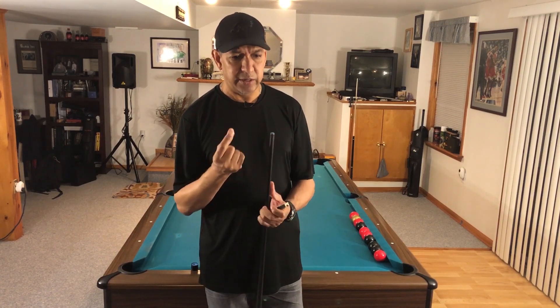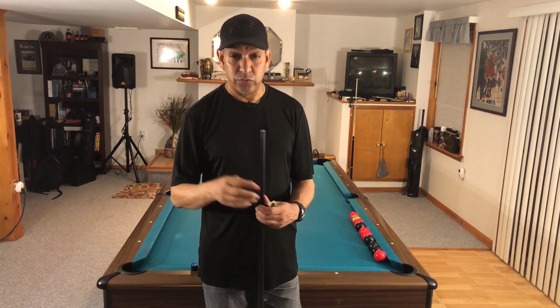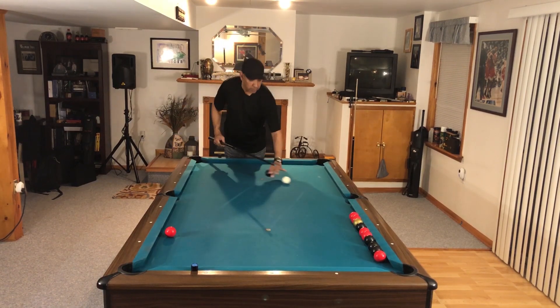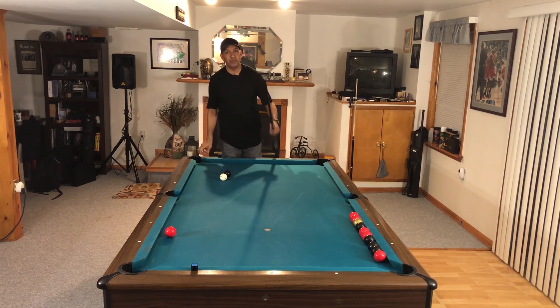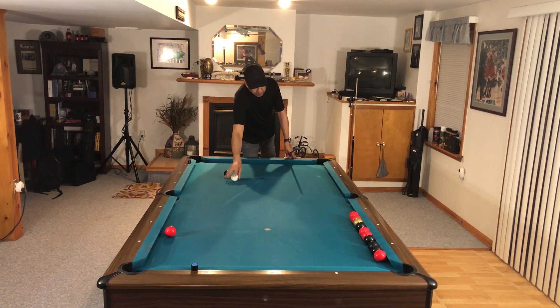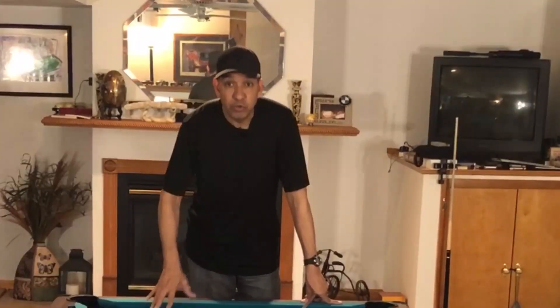The number one reason people miss cue is chalk. If you miscue in a pool hall or an APA match, somebody in the background is going to say 'chalk is cheap' — or free, depending on whether they've ever bought chalk. But while chalk is the number one excuse, it's usually not the number one reason. Quality chalk, however, is legitimately the top factor.